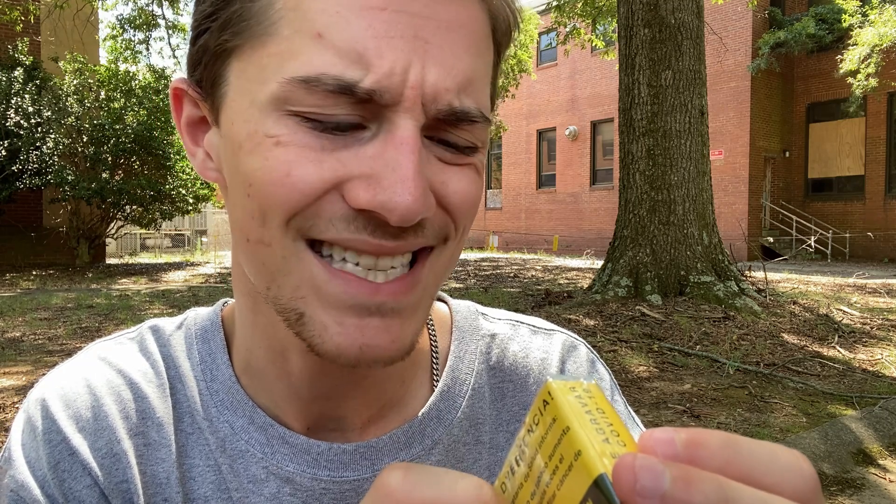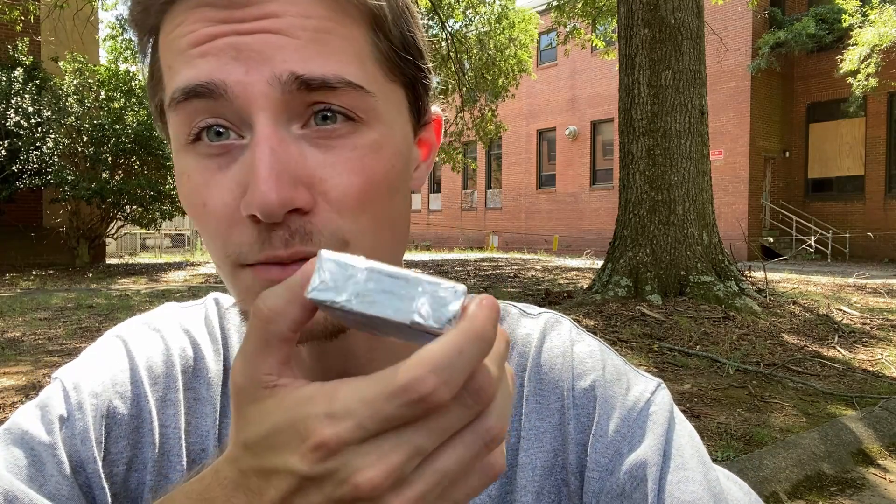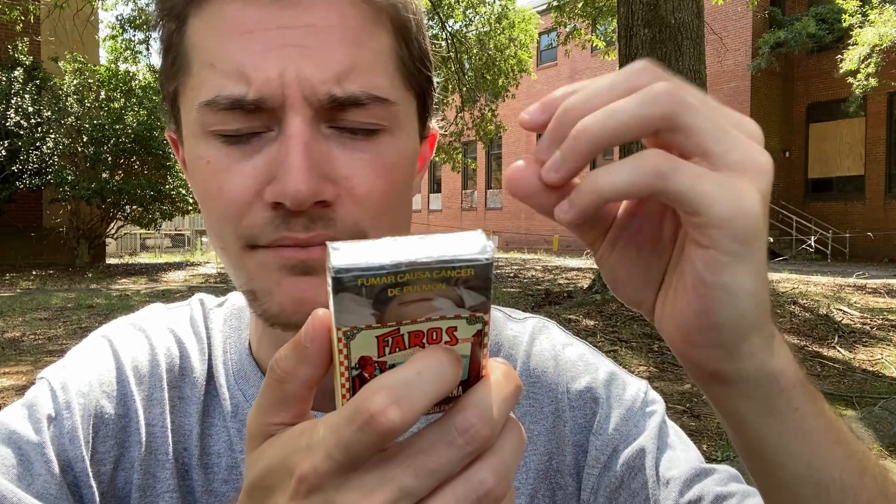I'm assuming 'Sello de Garantía' just means seller's guarantee of selected or great tobacco — I really have no clue. Either way, it's a nice look, pretty typical of unfiltered cigarettes to have the tab going over the top, so it makes sense they've got the tab as well.